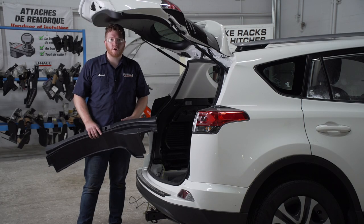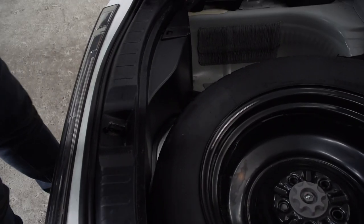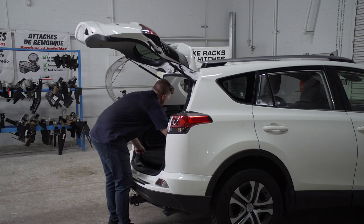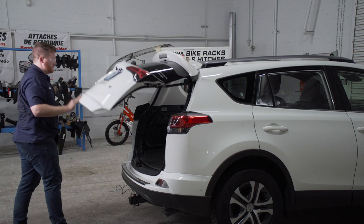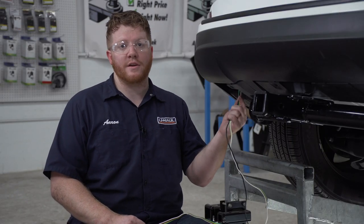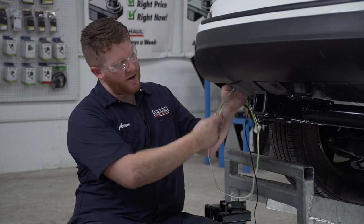Now that we're done with the cargo area, we'll go ahead and put everything back together. Our wiring comes through the vent underneath our vehicle on the driver's side. We're going to bring our four-flat harness closer to our hitch receiver, just bringing it over this underbody panel right here.